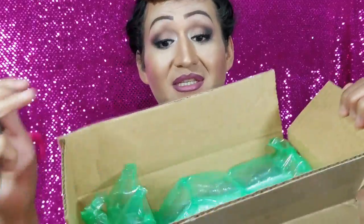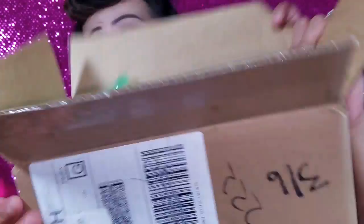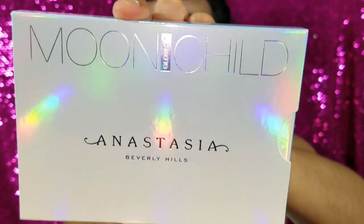Like I said, I've ordered from different companies and all the boxes were brown or white — none of them were cute. This is how it comes inside; it's really packaged well with bubble wrap, so hopefully nothing is broken. What I got is the Anastasia Beverly Hills Glow Kit — this is the Moonchild kit.